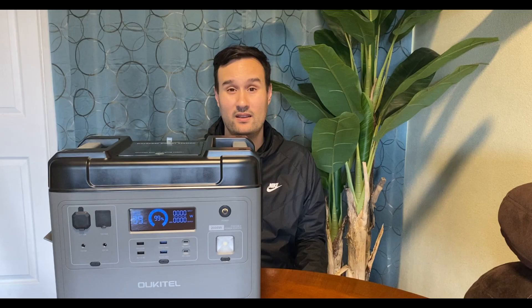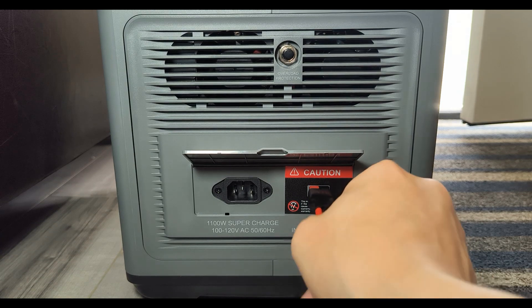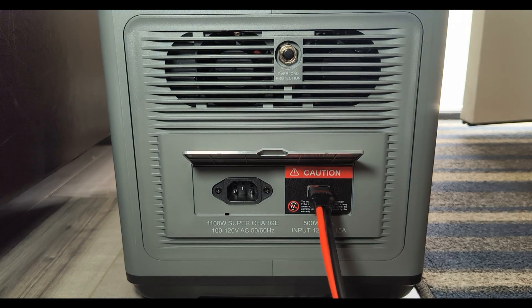This thing has a 2 kilowatt-hour LiFePO4 battery, a 2000-watt inverter with a 4000-watt surge, and 500 watts of solar input at 12V to 48V at 15 amps. That means you can charge this off of one solar panel if you'd like — it would take a while, but maxed out at 500 watts it would charge in around five and a half hours.